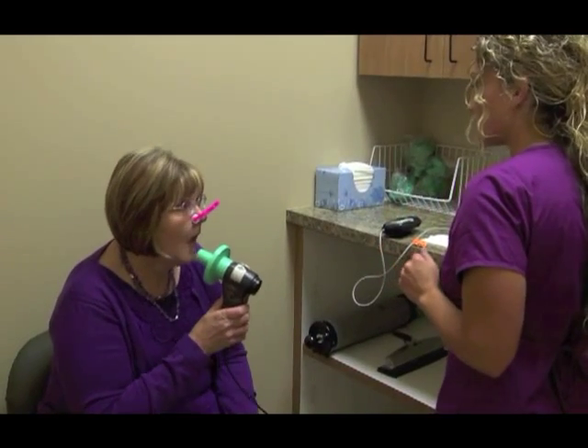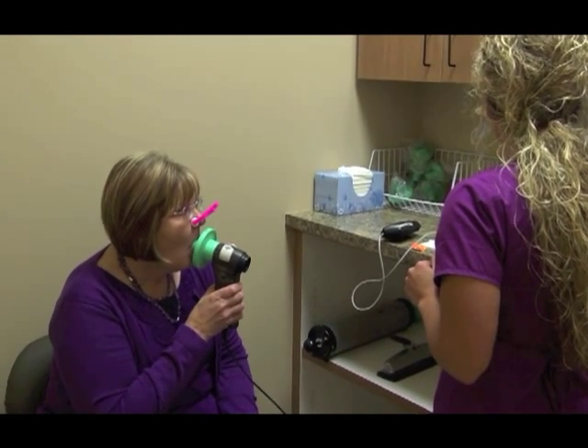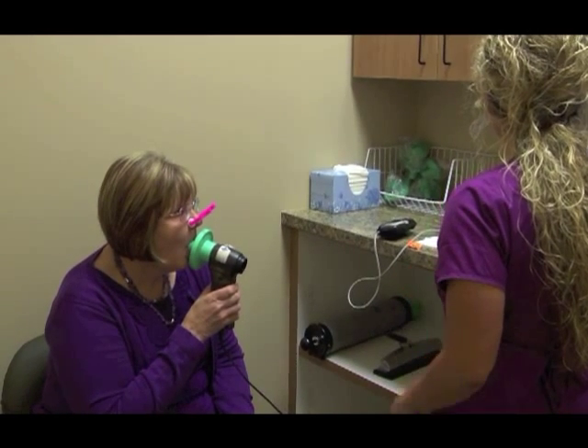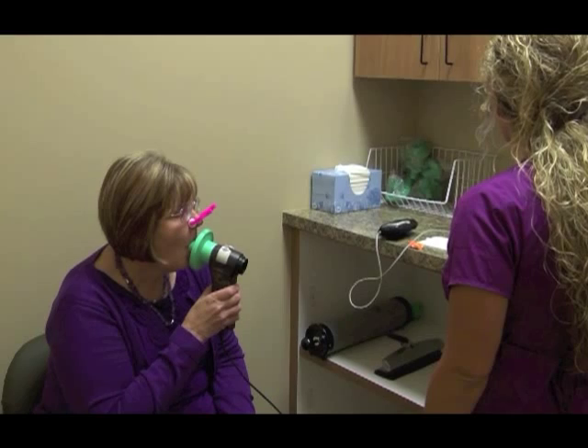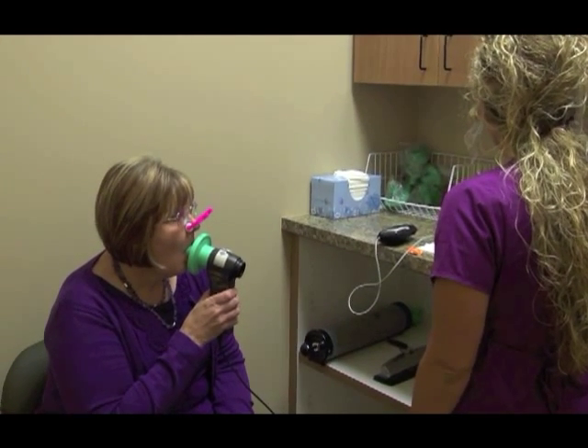Go ahead and place it in, past your teeth, starting with the two regular breaths. In, and out. Another regular breath, in, and out.